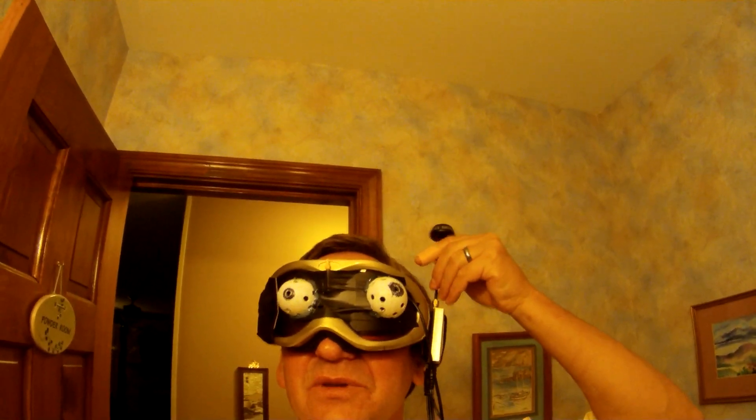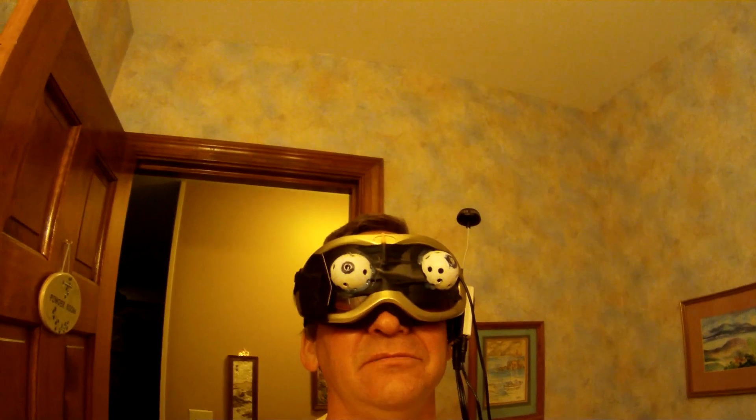These are my video goggles. This is the video receiver right here, and it's transmitted into the goggle eyepieces. And these are my googly eyes that I put on here just for fun.